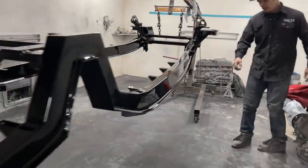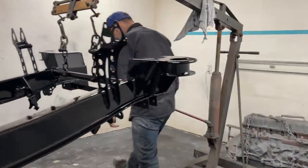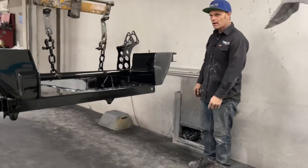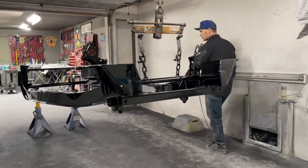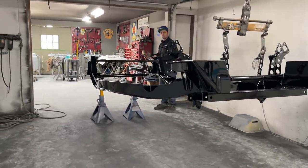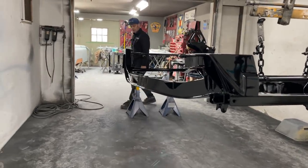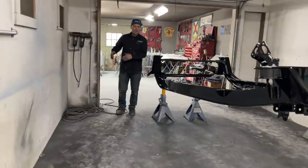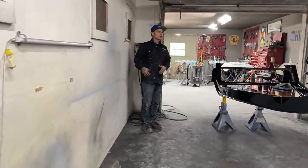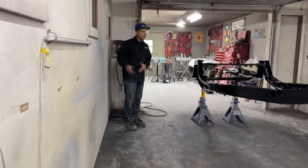Welcome back — it's reveal day. Jolene's chassis has been painted here in the shop. We're just going to take a walk around it and show you what it looks like, because you're our followers and we appreciate everybody that comments and watches what we do. You don't have to do as I do; you do it the way you want to do it.